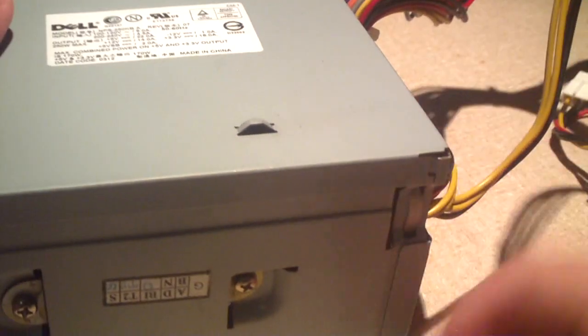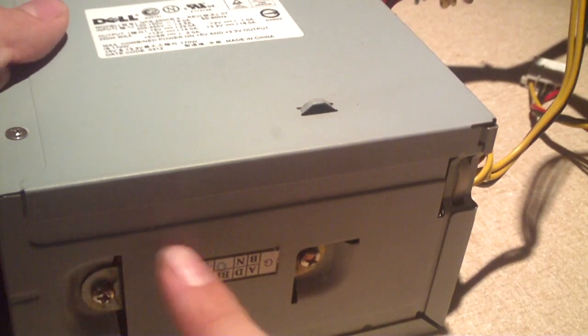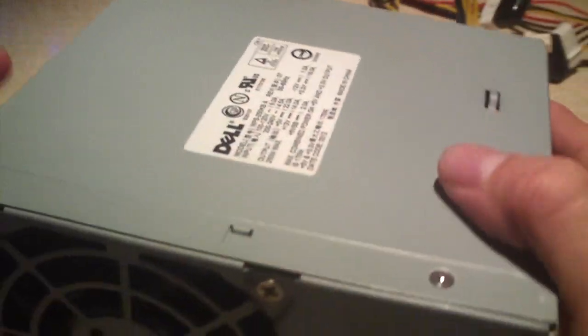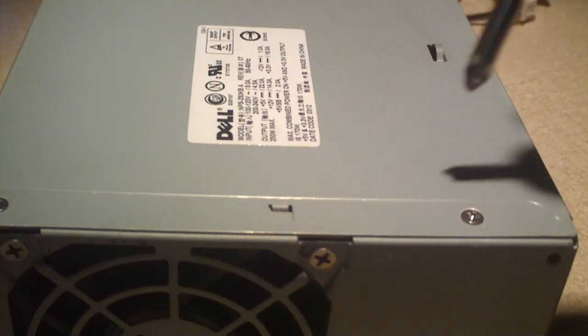So let's go ahead and have a look inside this thing, which as you can see has a passive PFC coil installed. This unit has a lot of weight to it and it has a clamshell style case.